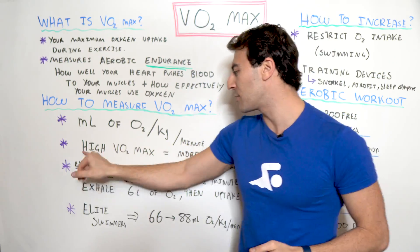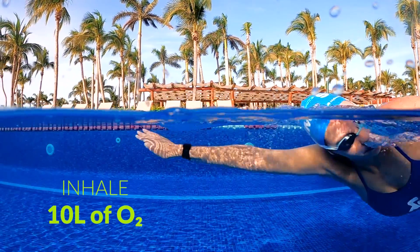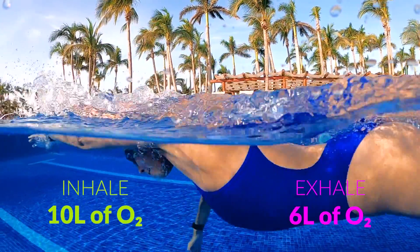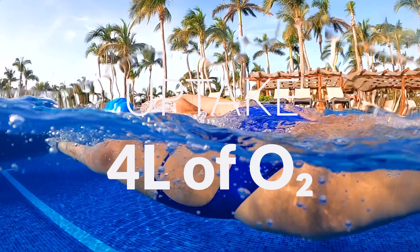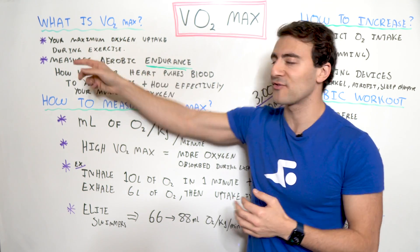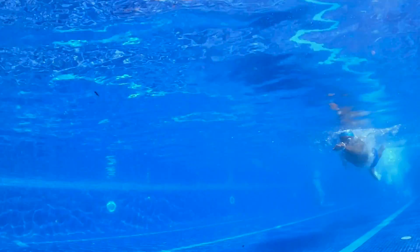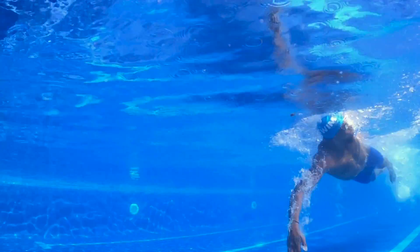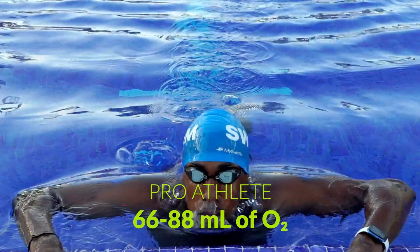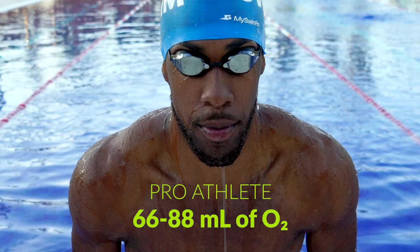Here's an example: if you inhale 10 liters of oxygen in one minute and exhale six liters of oxygen in that same timeframe, then your uptake is four liters per minute. That's what we're measuring — your maximum oxygen uptake during exercise. An elite swimmer — think Olympic-level, top endurance athlete — is in the range of 66 to 88 milliliters of oxygen per kilogram per minute.